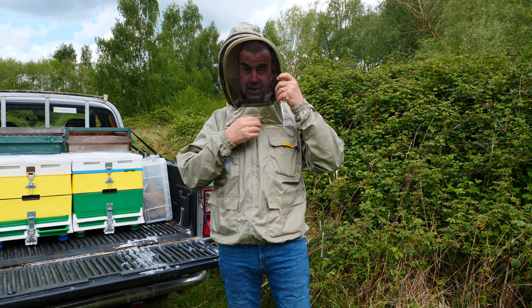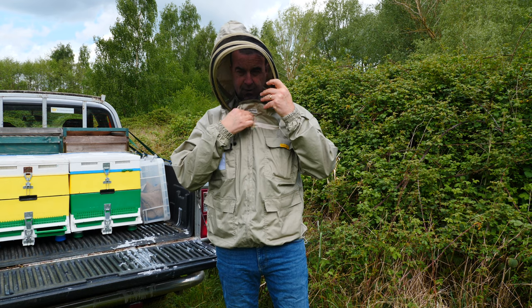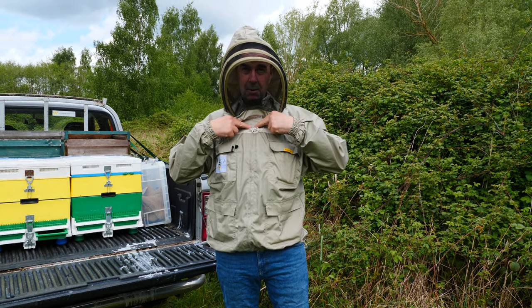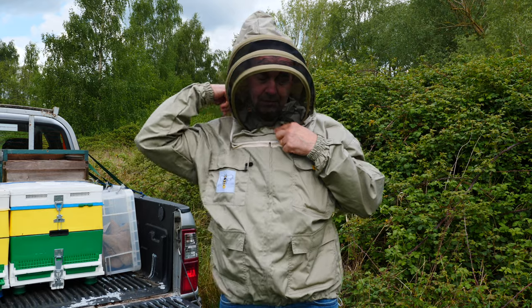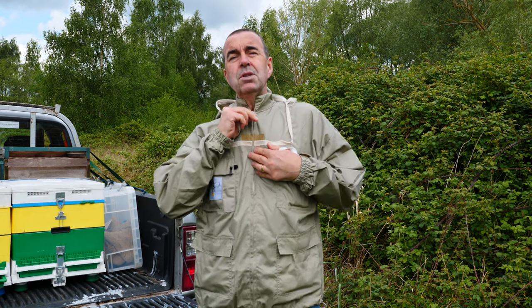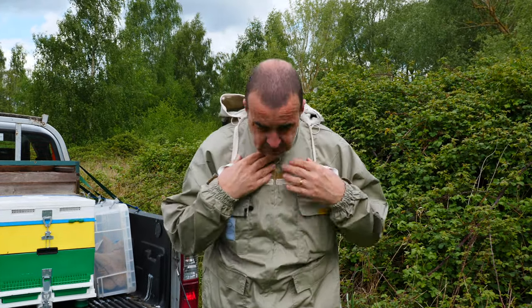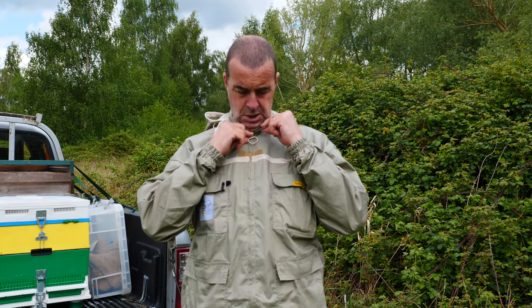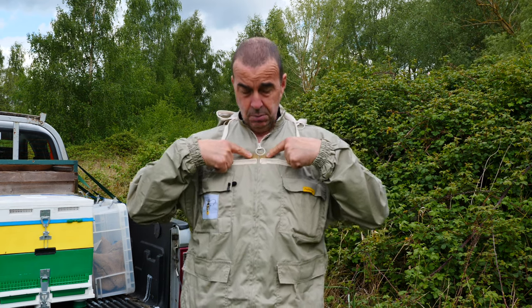You get two of these veils, so if you should happen to damage one you've got a second one. There's a velcro tab at the top so you can feel very secure. The only thing I would say is that because it's an off-the-shelf jacket, the zip comes up quite high - this is the same on the suits as well. So if you're bending down it can get a bit tight around the neck. I just loosen the zip off a little bit down to the velcro point so that when you're inspecting and you bend forward, it's not too tight on your neck.